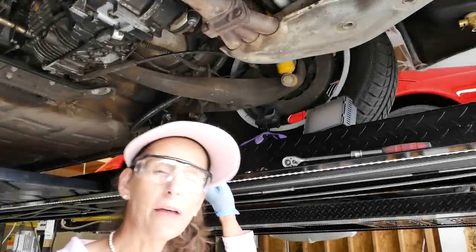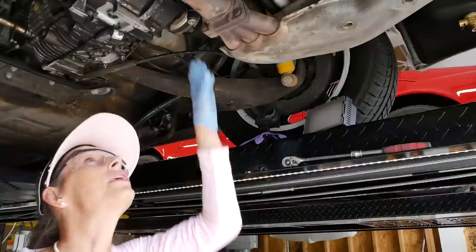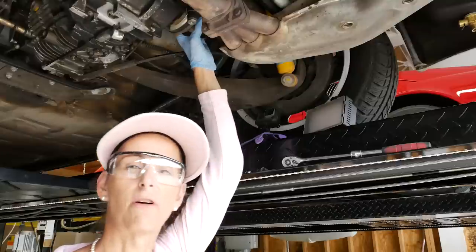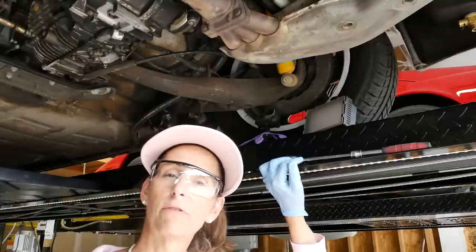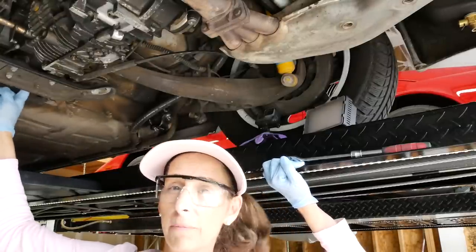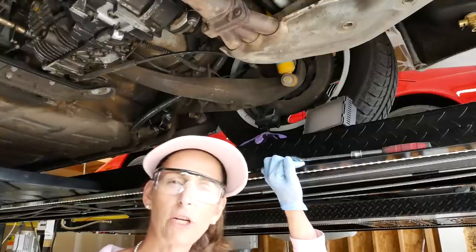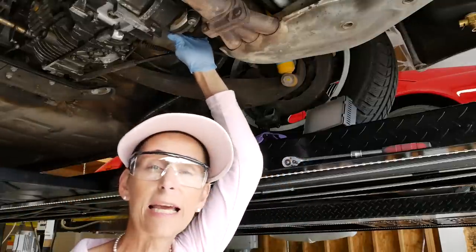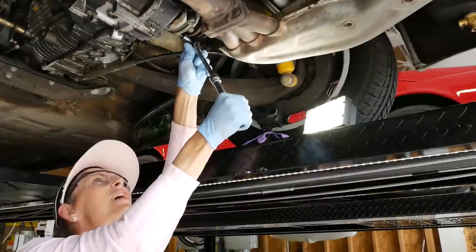I ran out of time the other night working on the car, and I remembered we still have a couple of things to do underneath the car, so let's get to those today. These CV joints have to come off and I forgot to get them off. I still have the car in gear, and there's another thing we have to do which is to decouple the shift shaft from the shift coupler, which we have to do from inside the car. But I want to do that last because I want to be able to shift and put the car in neutral.